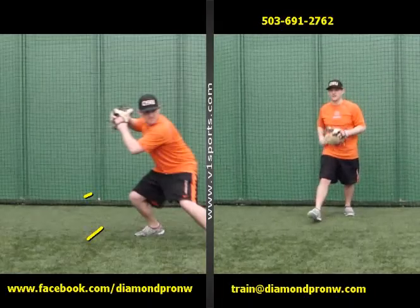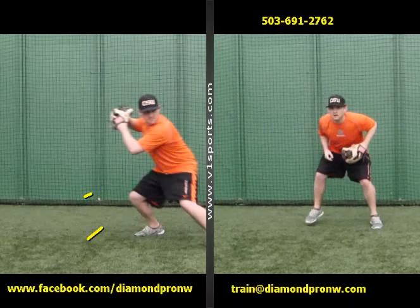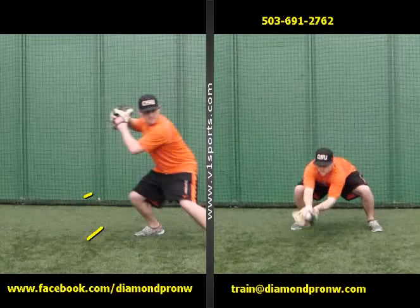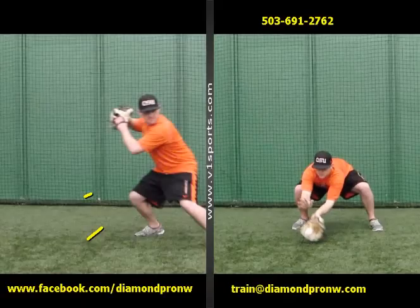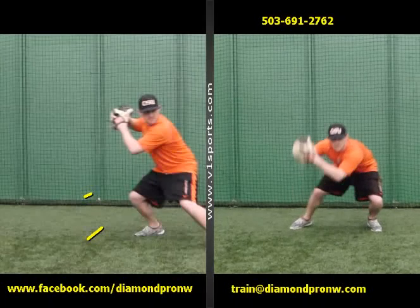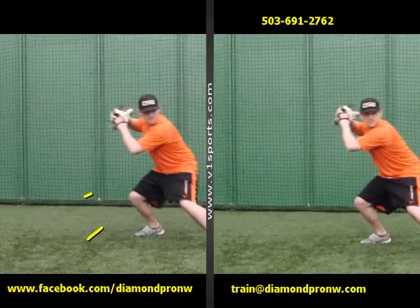Same thing with the baseball. Take a little step and then a little prepared hop as the ball is coming. Getting very low, watching the bounce, watching the ball into the glove, hand in the area, transitioning the ball into his throwing hand while he's stepping, and then not throwing until his foot's down.